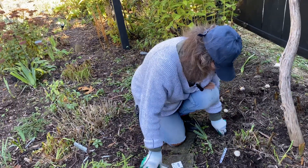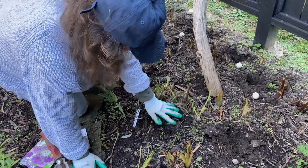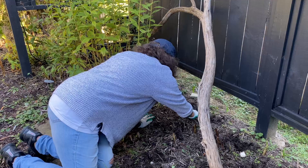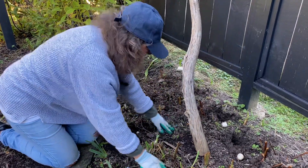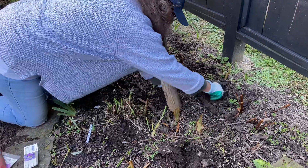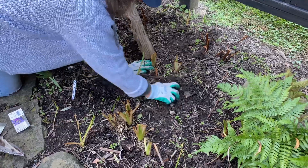Same thing — just pointy top up and the root side down. So we'll get those in the ground. They'll be beautiful back here. The other thing about these alliums: their foliage gets kind of messy looking. So you want these planted among perennials that are going to come up and hide that yucky looking foliage. I love alliums because they stay up all season long. Once they bloom, they hold their color, and even when they dry, they look beautiful.